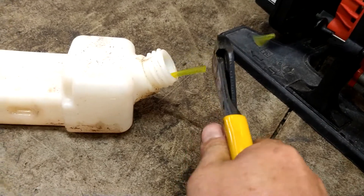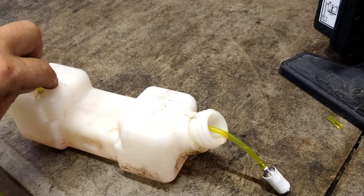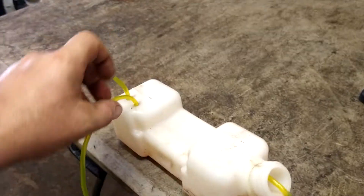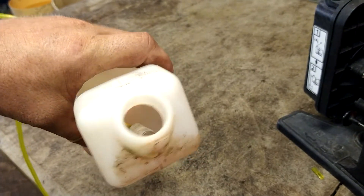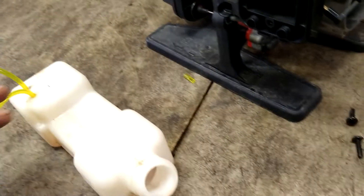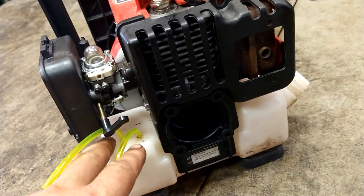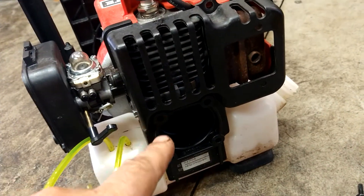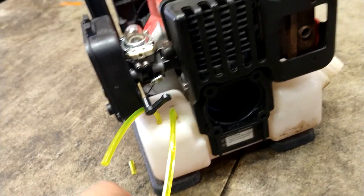Cut the tip off of it, bring a new filter, and stab it on the end. We're going to pull back on this line and slowly pull it back into the gas tank, pulling it out until the filter is laying on the bottom of the tank. Normally you would do this with everything still hooked up. Don't take that off — sometimes when you take it off that gasket rips and then you're kind of screwed. So just leave it in there.